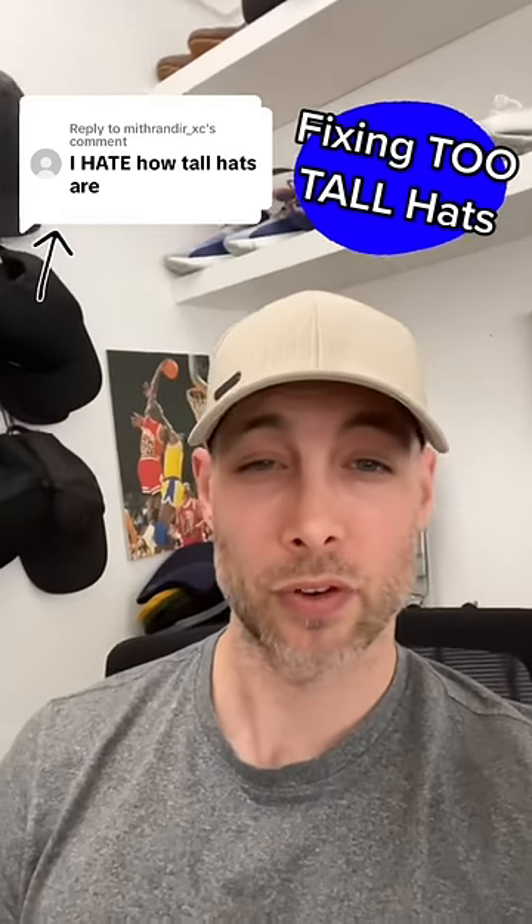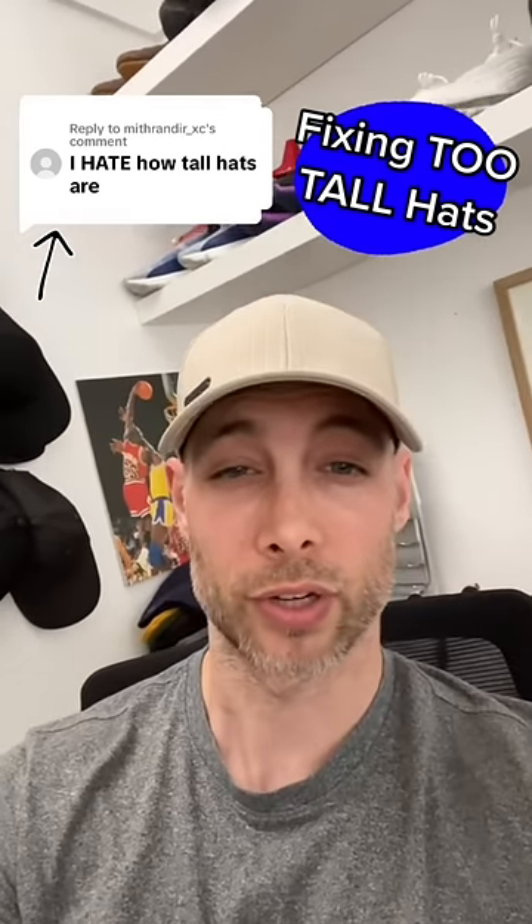And so guys, if you have the opposite problem and you have a bigger head, I do have a double XL that's going to work for you as well.